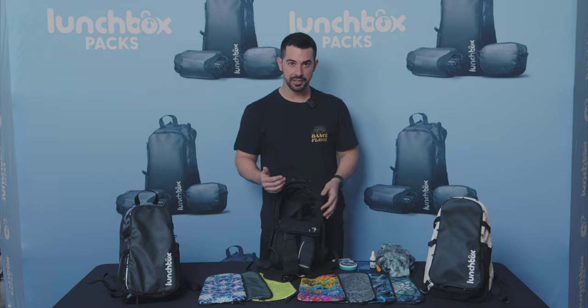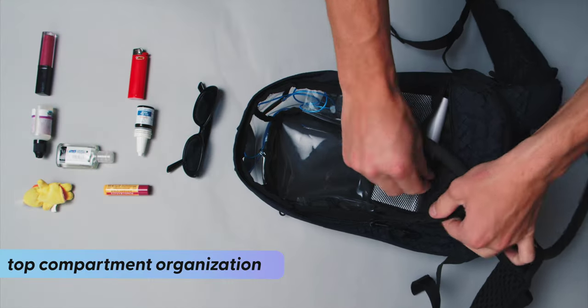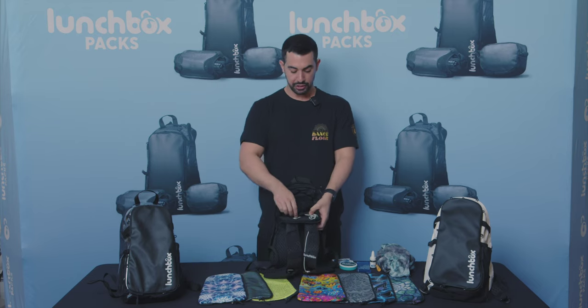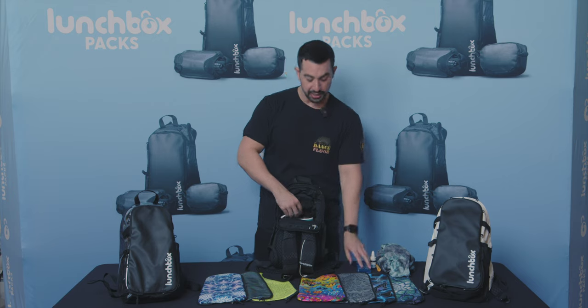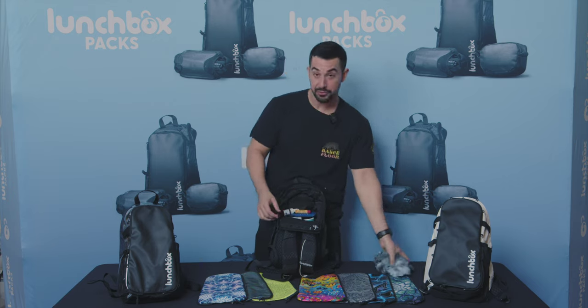The four compartments of the top pocket are comprised of this back pocket, these two side pockets where you can fit things like the EL wire battery pack, and the front pocket that's also zippered. You can put things like a power bank there for a little more security — and you'd be surprised how much you can actually fit in this top pocket.